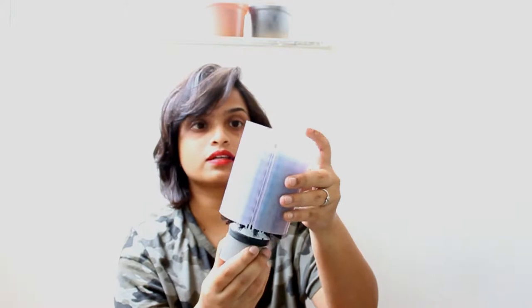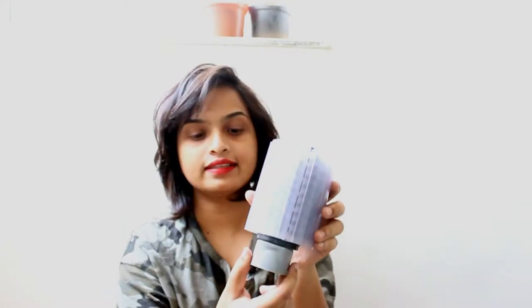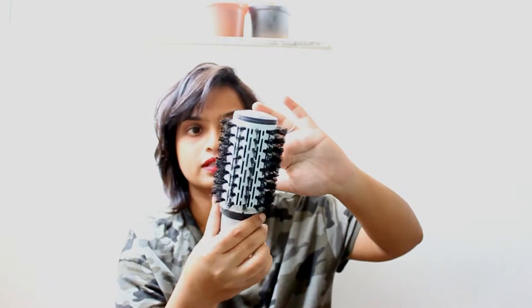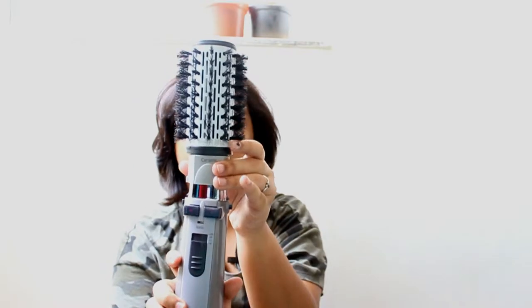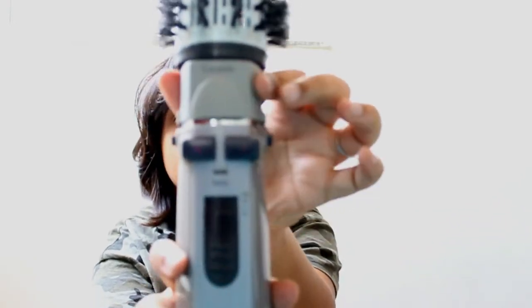The next main part is the brush itself. There are different sizes available on the website. It comes with a cover which is really thoughtful because it protects the bristles. It's ceramic, and this is the rotating part. Once you remove the cover, you have the brush with bristles and gaps where the hot air comes through. To attach it, you align the sides and press it on.